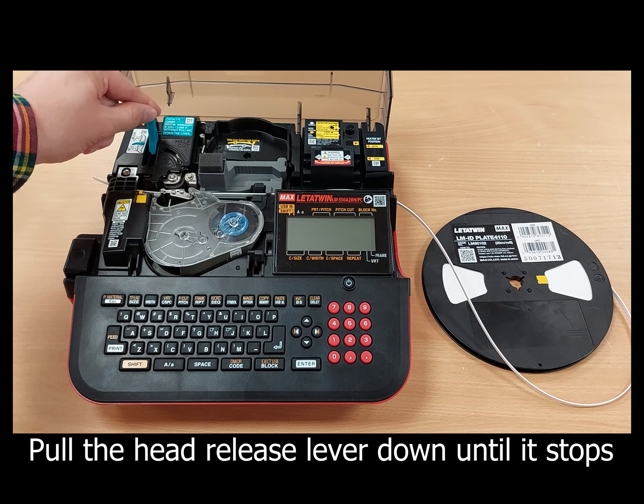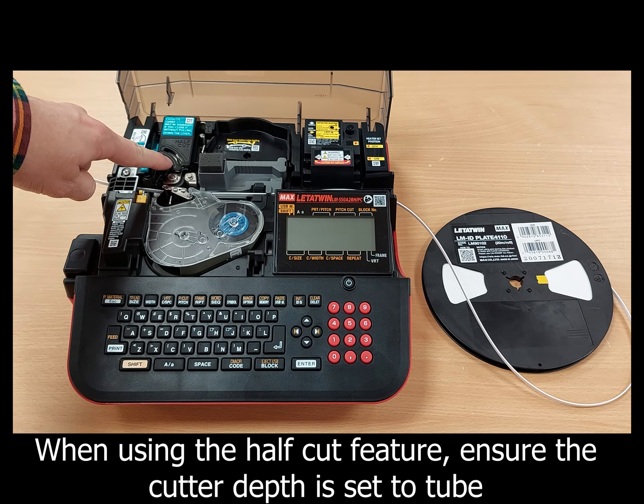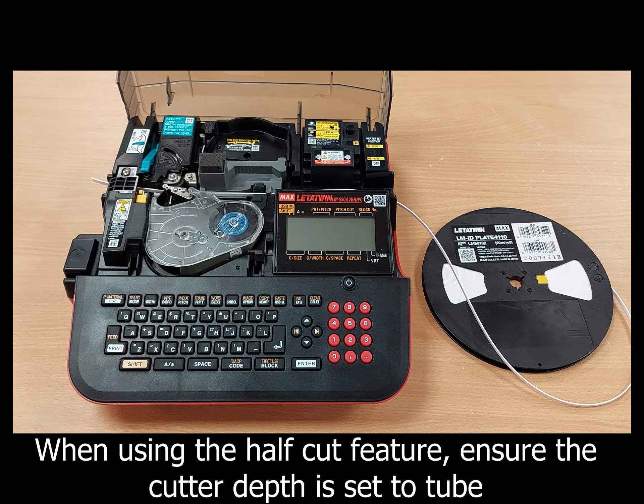Pull the head release lever down until it stops. Ensure the cutter depth is set to tube to ensure optimum cutting.